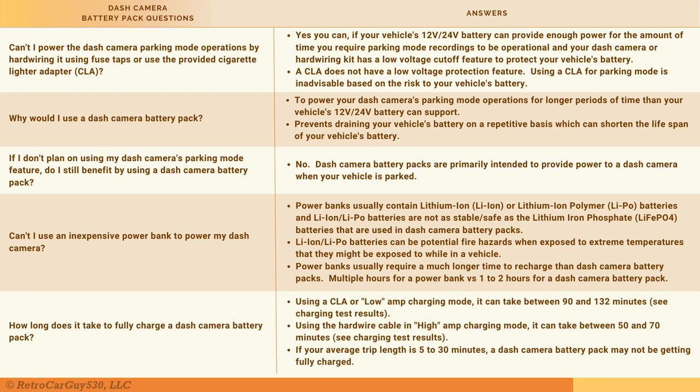One question not asked often but critical before purchasing: how long does it take to fully charge a dash cam battery pack? It depends on your charging method. Using a cigarette lighter adapter or low charging mode, my tests show it takes between 90 and 132 minutes. Using the hardwiring cable in high-amp mode, it takes between 50 and 70 minutes from fully discharged. If your average trip is 5 to 30 minutes, the battery pack may not be reaching a full charge, which could shorten your parking mode runtime.